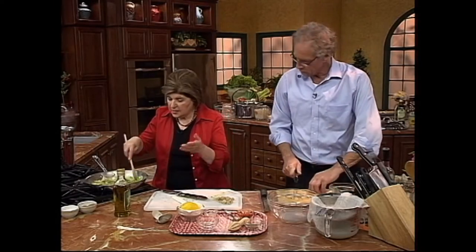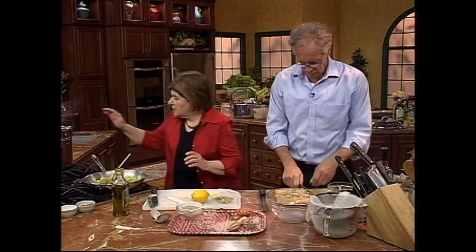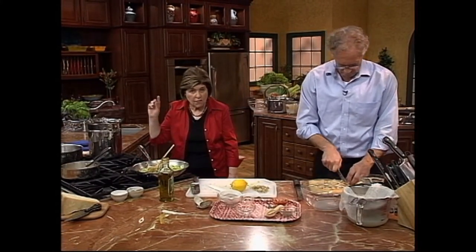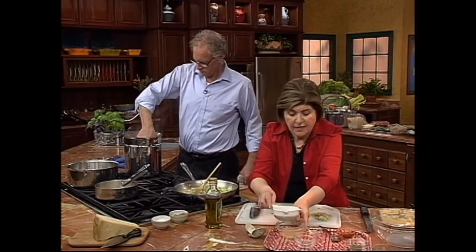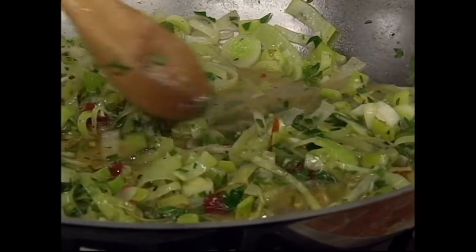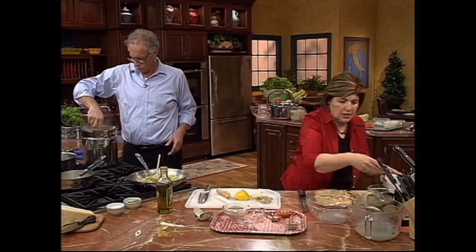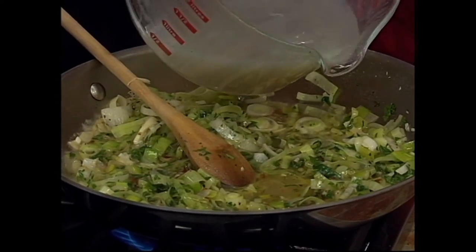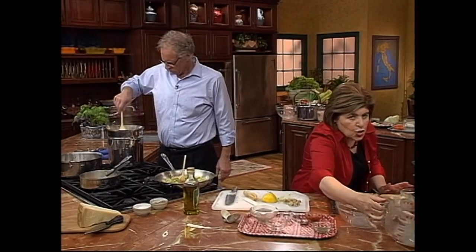That is smelling good. The only other thing we need is some lemon. Our pot of water is going — we want to cook a pound of spaghetti for this, so you want at least four to six quarts of boiling water. I think we're ready to put the pasta in. And we're going to let that cook down some. One other thing: we want to add some of this clam juice. If you have no access to this, you can always buy clam juice in a can or a jar. A little bit of clam juice goes in — not too much, because I don't want this to be too soupy. So we're going to let this cook down now.